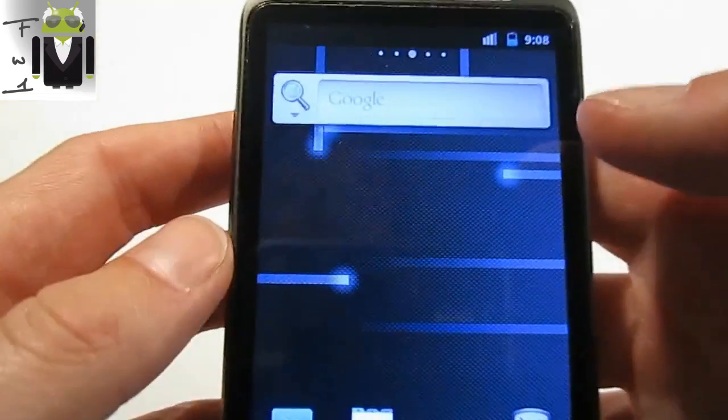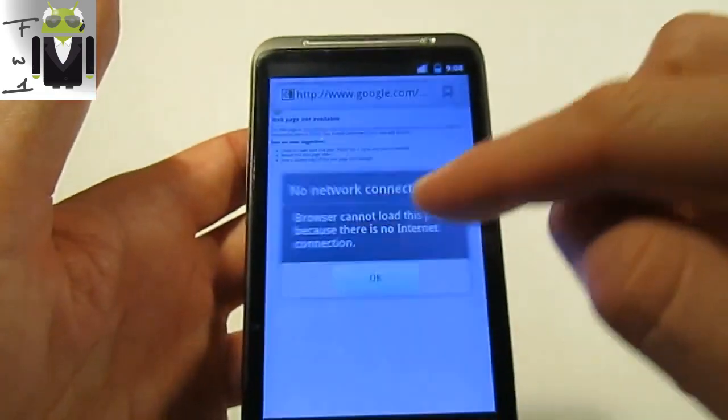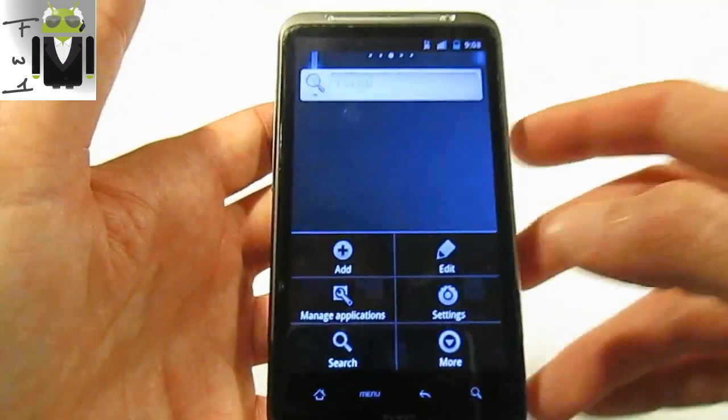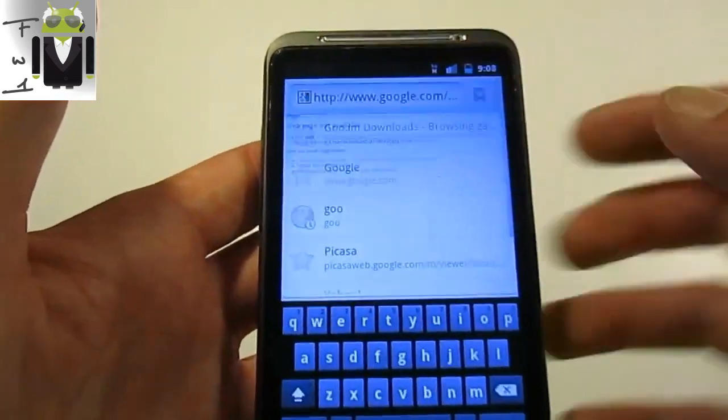First thing is to have a data connection or to go to this website. It does not work, I don't know why right now. I must go to settings — okay, it is working. Let's go to this website.